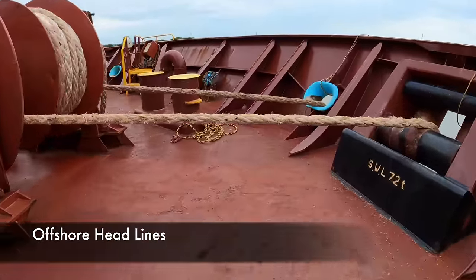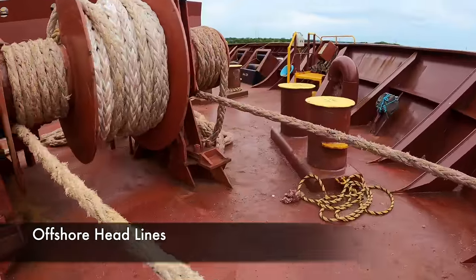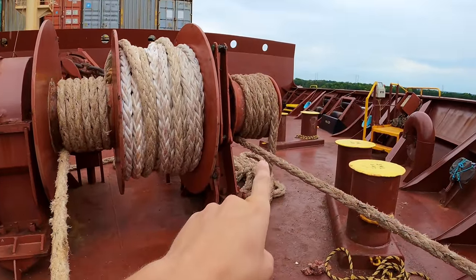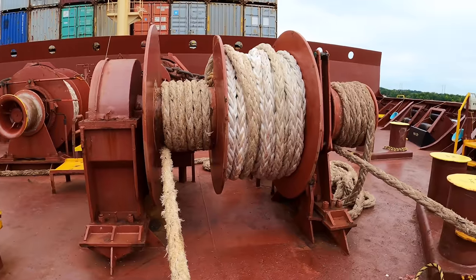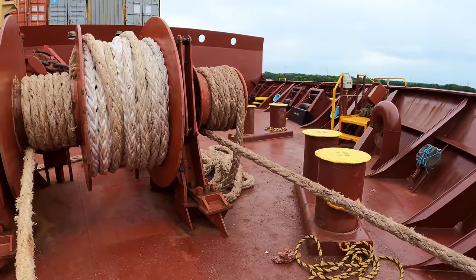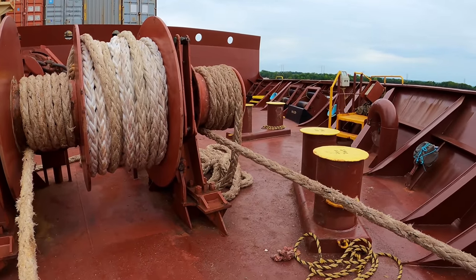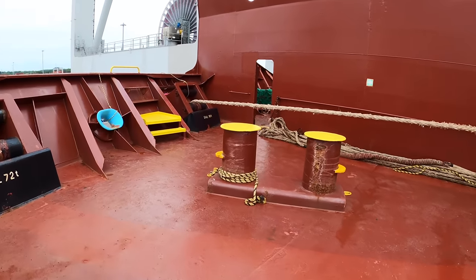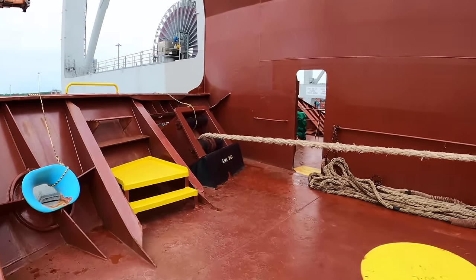Then we have our offshore head lines. This is referred to as a soft line — it's not actually wound up on the winch, it's on what's called the gypsy head. We refer to that as a soft line. Next, let's head back on deck and check in on cargo operations.